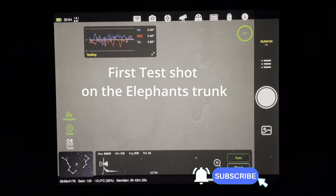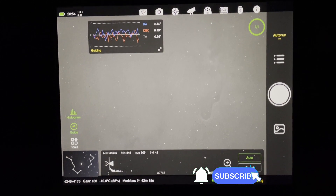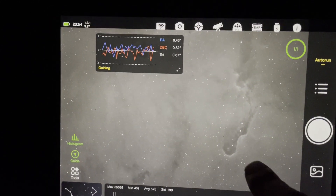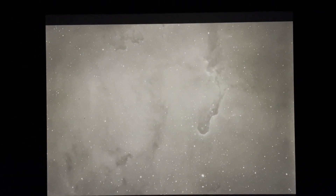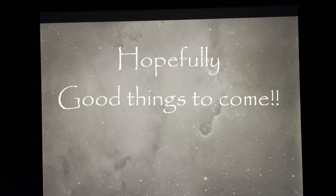So this is the first 10-minute sub of H-alpha about to pop up. Wow, that's a little nice. Not bad - yeah, I'm pleased with that!